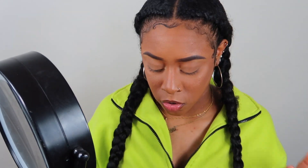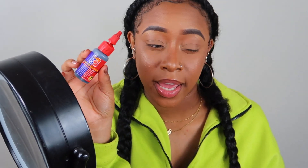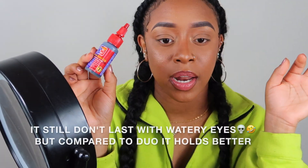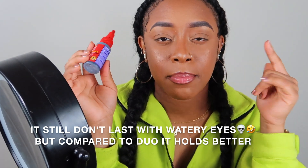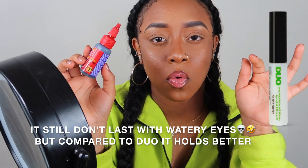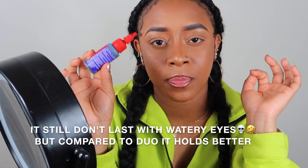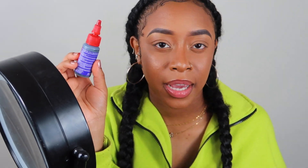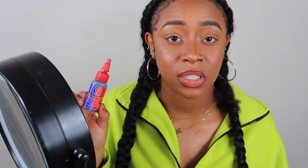Next up is hair glue. I already know this isn't good for you, but I find it has lasted me and my individuals a whole lot longer than lash glue. I normally use the Duo green bottle lash glue, but the first time I tried it, when I woke up I didn't have my lashes anymore. So I switched to hair glue and it lasts longer — though how long they stay on also depends on how you sleep.